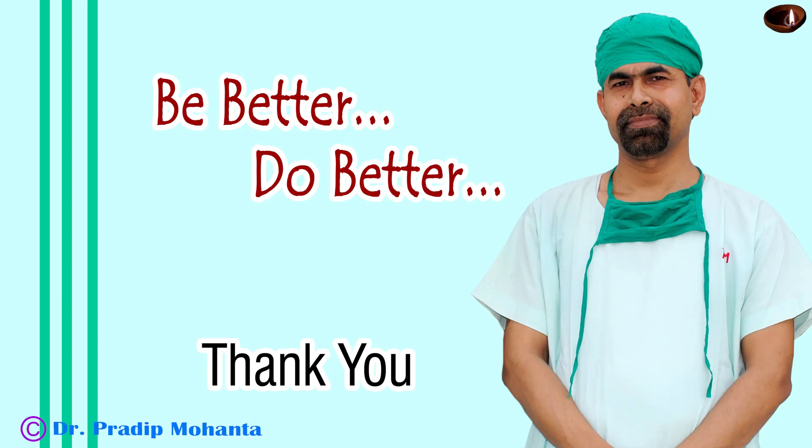I hope this video will inspire you to try this pre-chopper, particularly in soft cataracts where you cannot hold the nuclear mass with high vacuum.